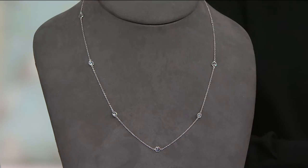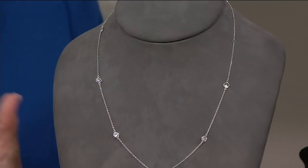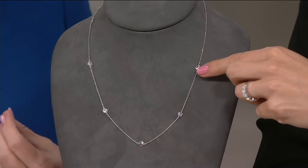We could decide how much we wanted to take off. This one — I just wanted to mention — we only have it in the one color. I think earlier I might have said we had different colors, but it's platinum clad. This is the platinum layered over the sterling silver so that you have the look of truly platinum and diamonds.